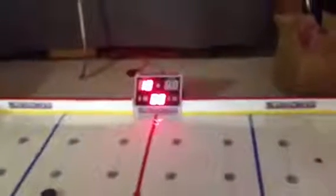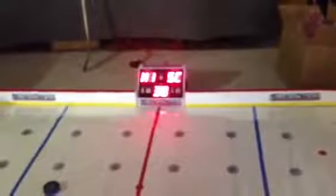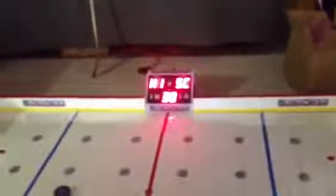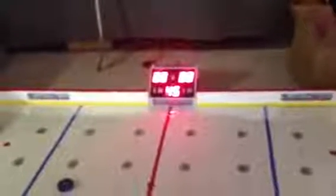Player two won that game. High score is 38. It automatically resets to be played again. Thank you.